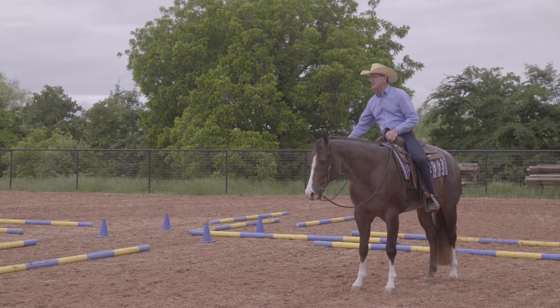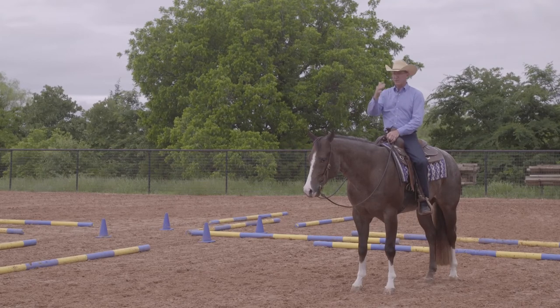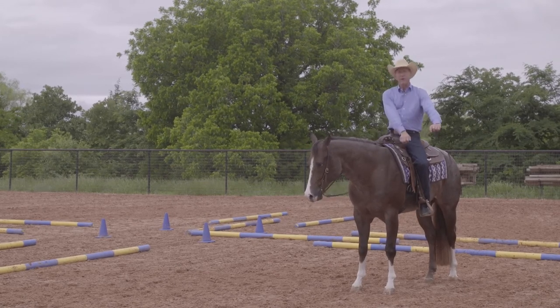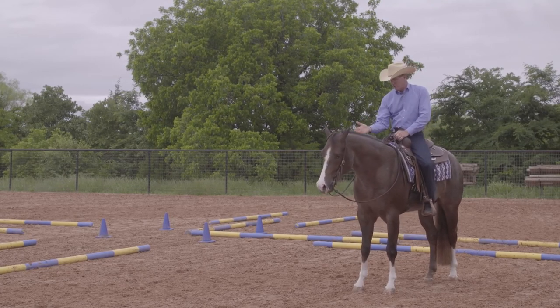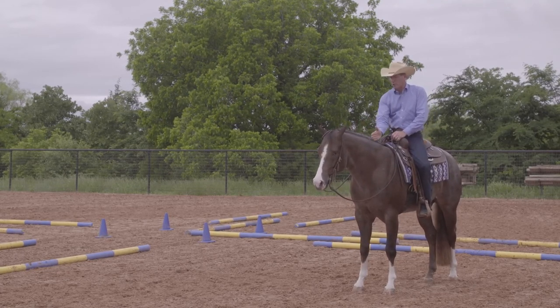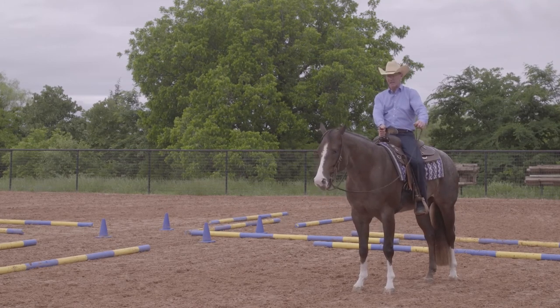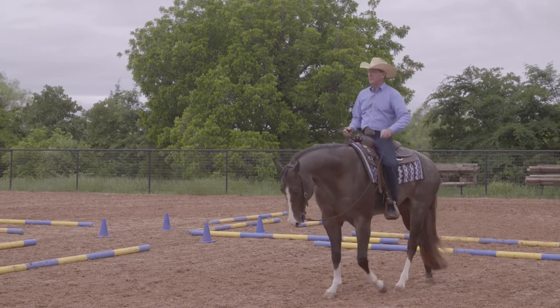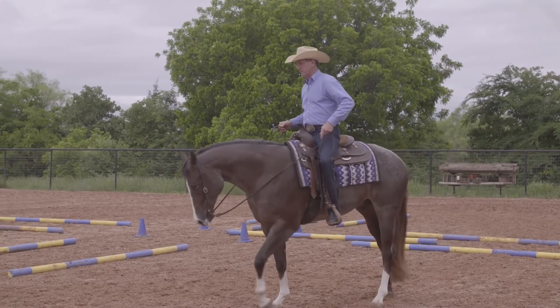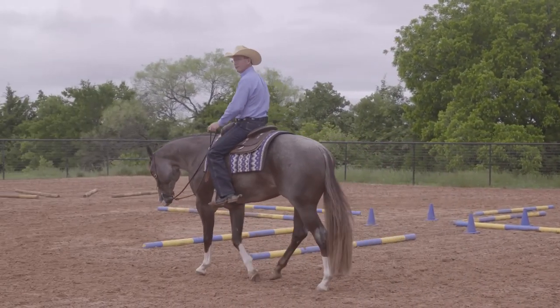I don't push him so hard that his body falls in — I just guide him and make him yield around each corner. The same holds true going back to the left. I'm never going to pull my hands across his neck. I don't feel your hands should ever go across that neckline. My right hand should never go across his neckline to go left; it always has to stay on that side of his mane. It's tricky, I understand, but if this stuff were easy, everybody would do it.